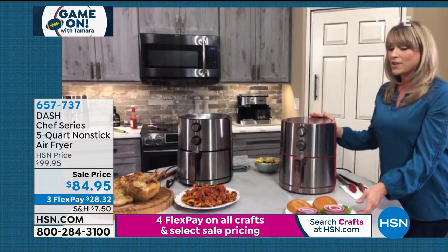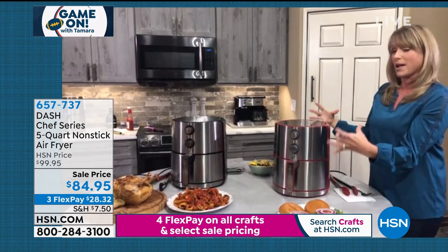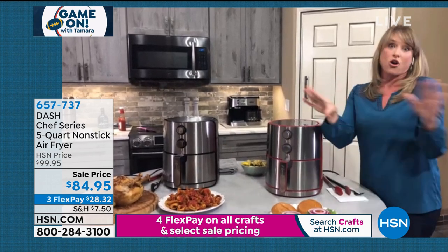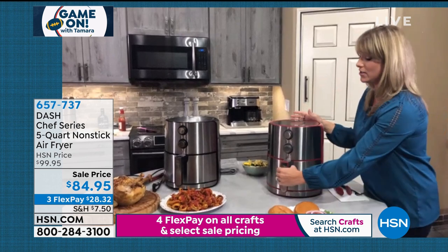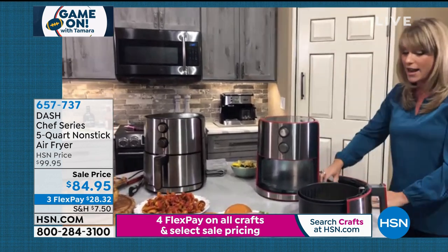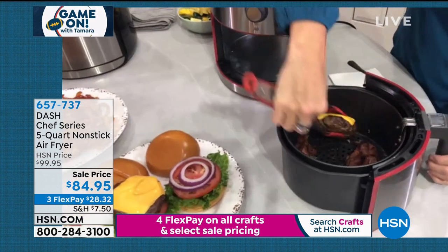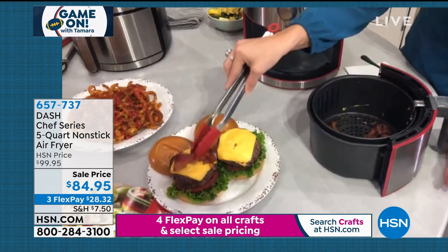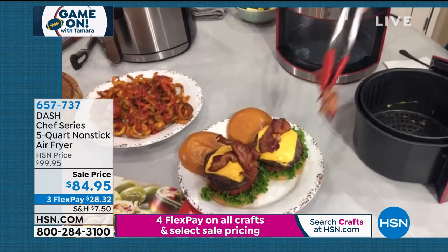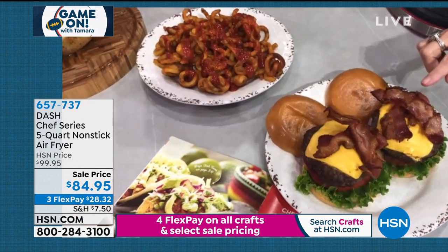Dash made this air fryer attractive — some people haven't gotten one yet because earlier models looked like spaceships and were plasticky. This is the prettiest air fryer on the market, with full stainless steel — it looks high-end and sophisticated, and you'll want to display it on your countertop. Game on: you can do burgers, hot dogs, chicken wings, chicken breasts. Whether it's a small group watching the football game or just a date night, you don't have to get out the frying pan or turn on the stove.